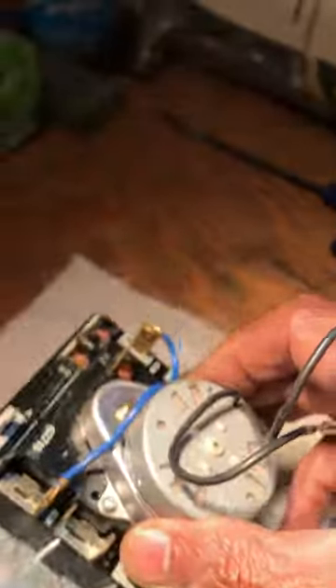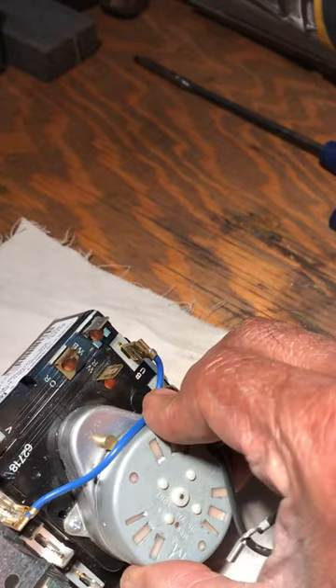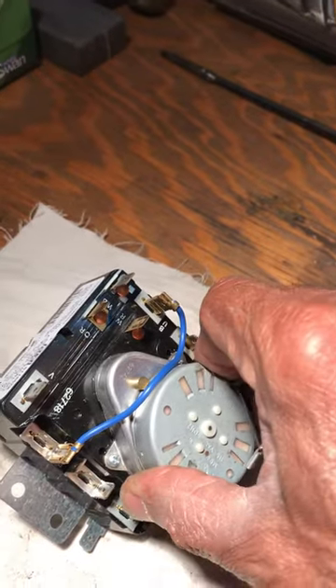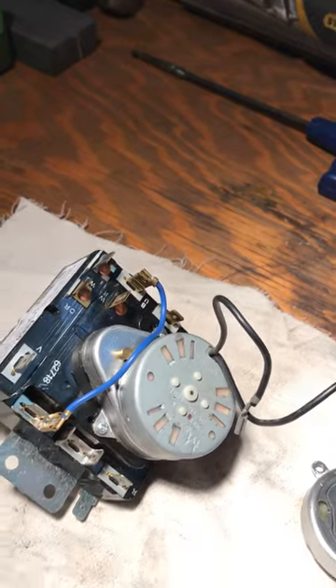So if we have it here now, we put this — it's very easy — give it a quarter of a turn and lock it in on the gearbox unit for the dryer timer.